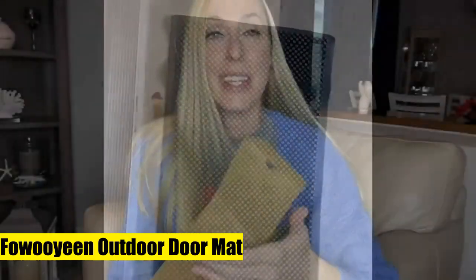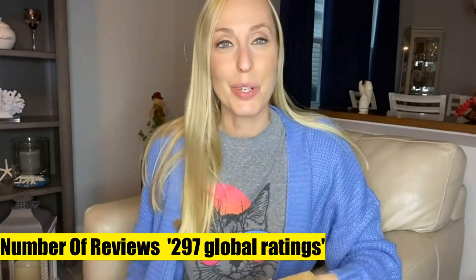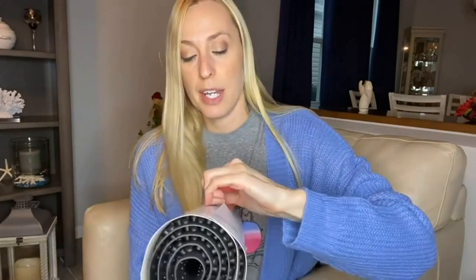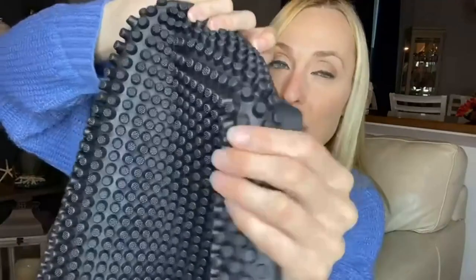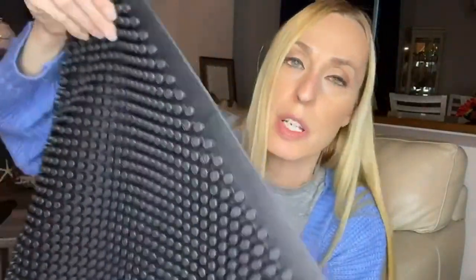Outdoor doormat 30 by 17 silicone scraper front doormat. Made with durable, premium-quality all-weather silicone material offering higher tensile strength, higher tear resistance, and less odor than other rubber doormats. More resilient than standard rubber doormats. Raised silicone fingers help scrape off and capture excess dirt and debris from dirty shoes, boots, cleats, and paws, keeping your house clean.